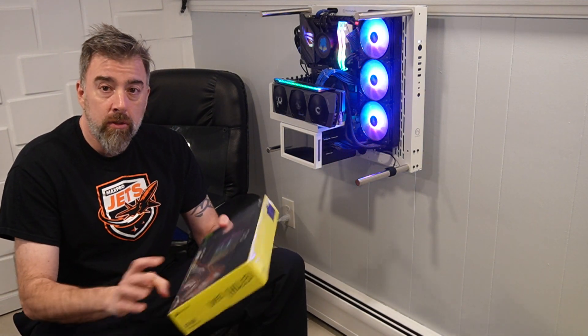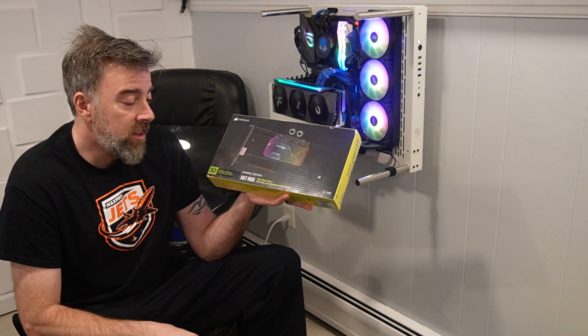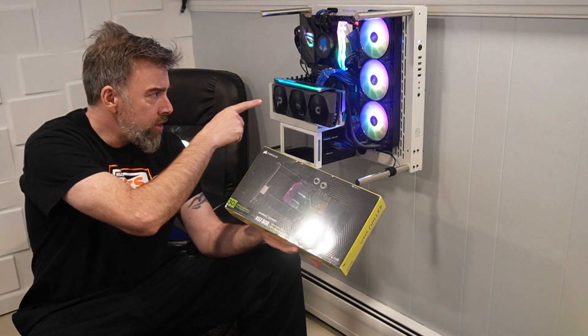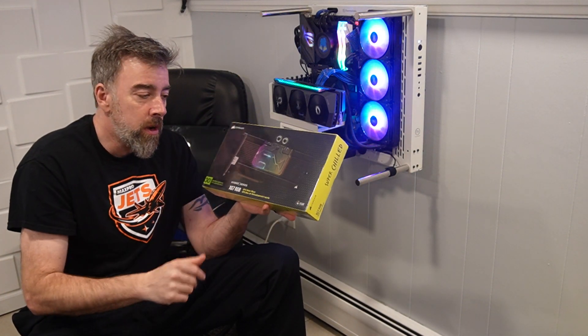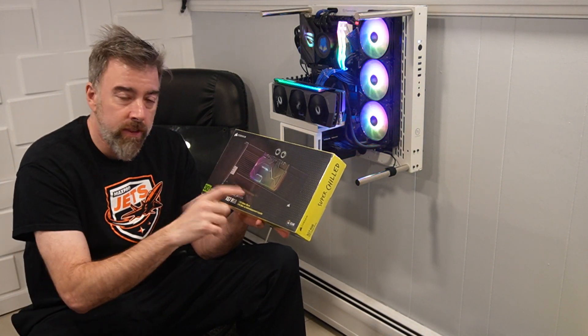The first thing we're going to mess around with is this — the GPU water block. This is an XG7 RGB water block for the Zotac 3080 Ti Amp Hollow, which is a reference design. This is not the Founders Edition; this is for the reference one. They make an XG7 for the reference, for the Founders — whichever one you happen to have. This is for the 3080.